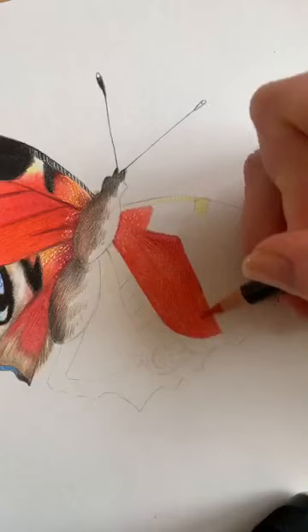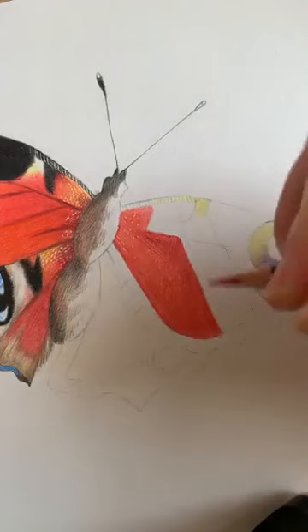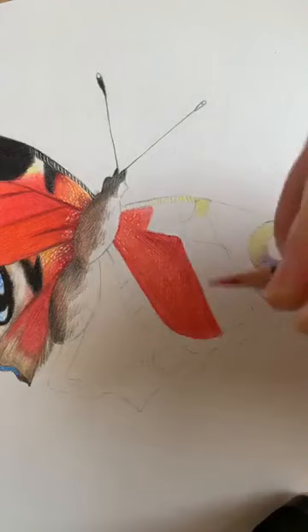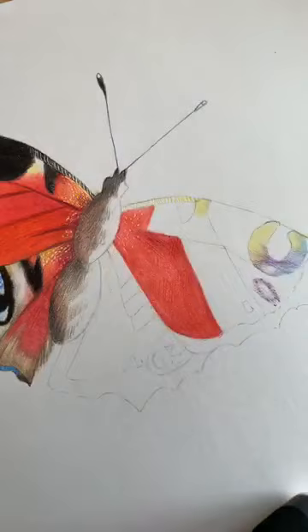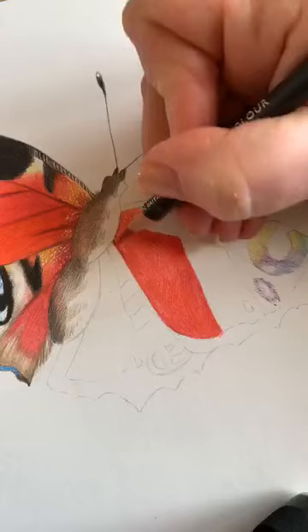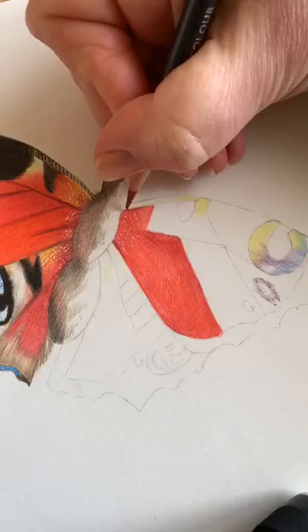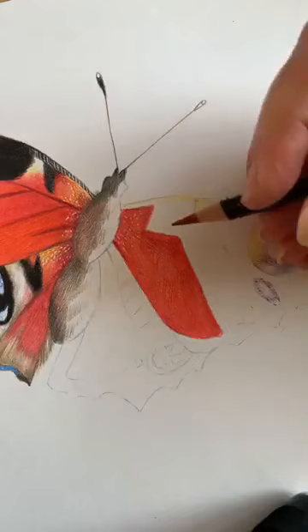Going back to the crimson lake, which is a darker pencil — because you've put the layer of blender pen on, if you've got one of those, it just increases the depth of the pencil slightly and is easier to use. So we've got that segment, and you can carry on and do the same for this segment.